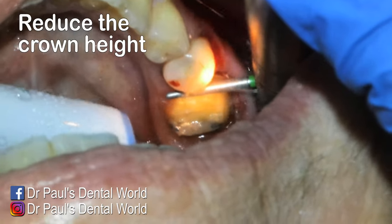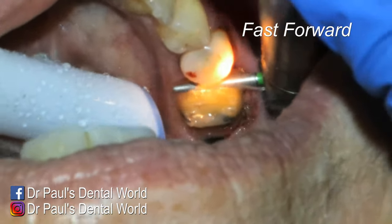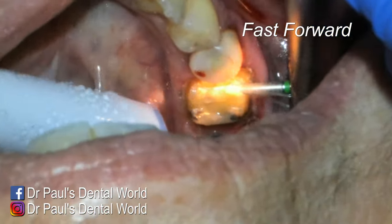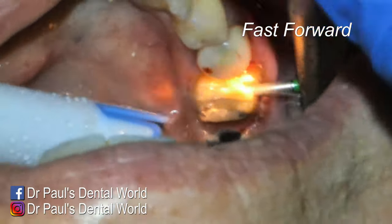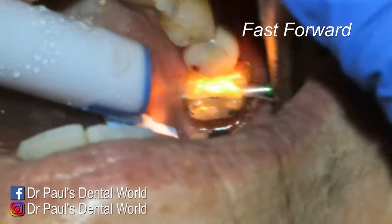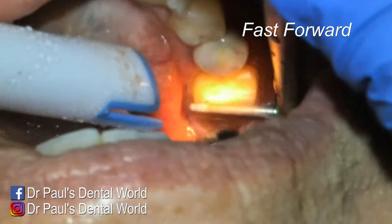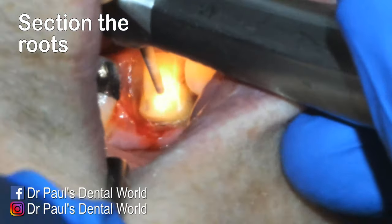When it comes to sectioning roots, we don't want too much crown height above the gum — this comes down to vision and access. The closer we are to gum level, the easier it is to see down between the roots and use a burr to get in between them. So I'm just taking the top of the tooth down to around gum level or about a millimeter above that.